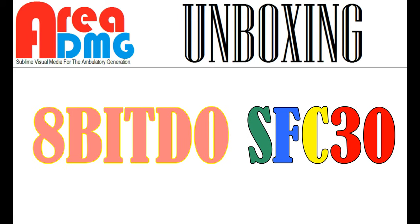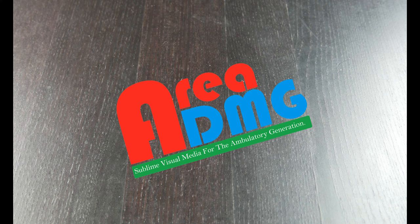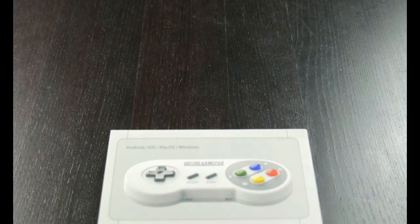You are watching Area DMG. Welcome back to Area DMG. I'm your host, Walt Busley, the Mile Eye Mouth. And today, we're going to be unboxing this.